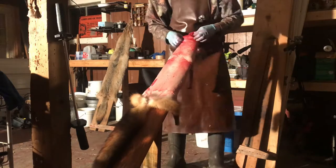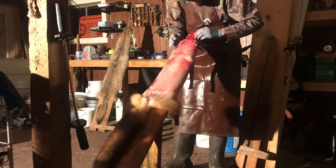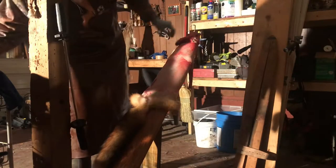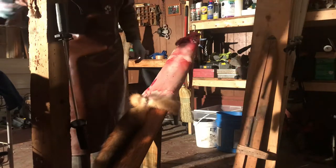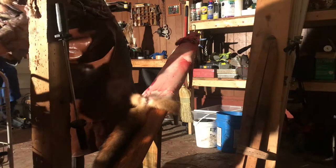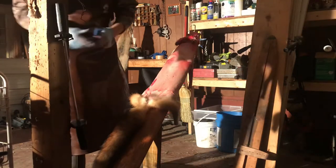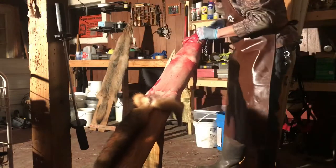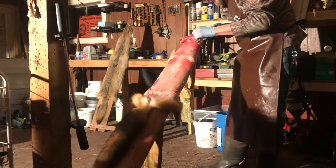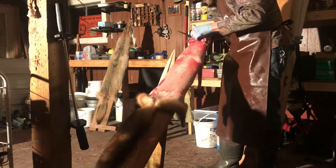Looking at this fox, there really isn't a whole lot that needs to be fleshed off. That little bit of dry there — like on the face — I never use my actual fleshing knife. I just use my regular skinning knife, and if there's anything I see that needs to come off, like a little piece of cartilage here, if I see something that needs to come off, I'll cut it off.